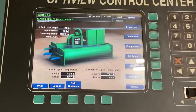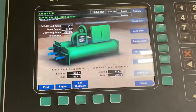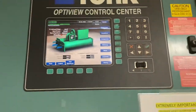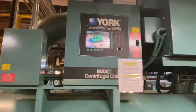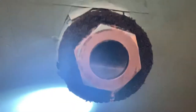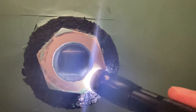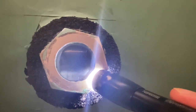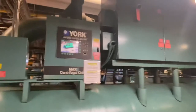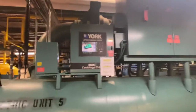I'll go back up to the panel to confirm. And that right there is it — the machine is started. That is how you start a York centrifugal chiller.